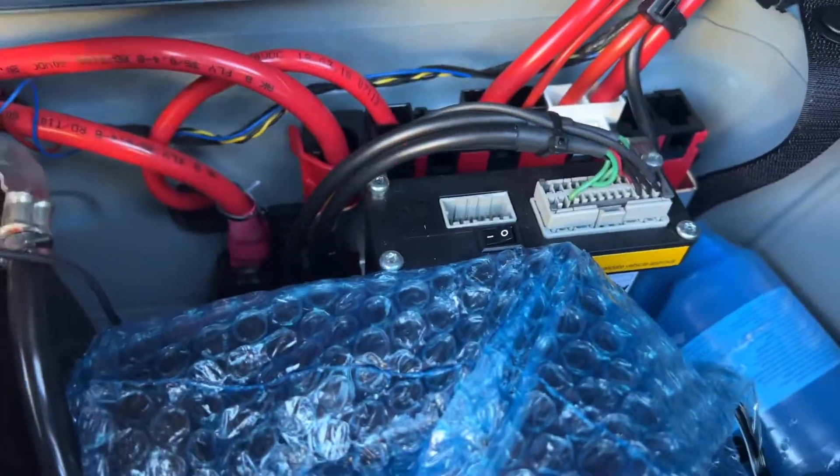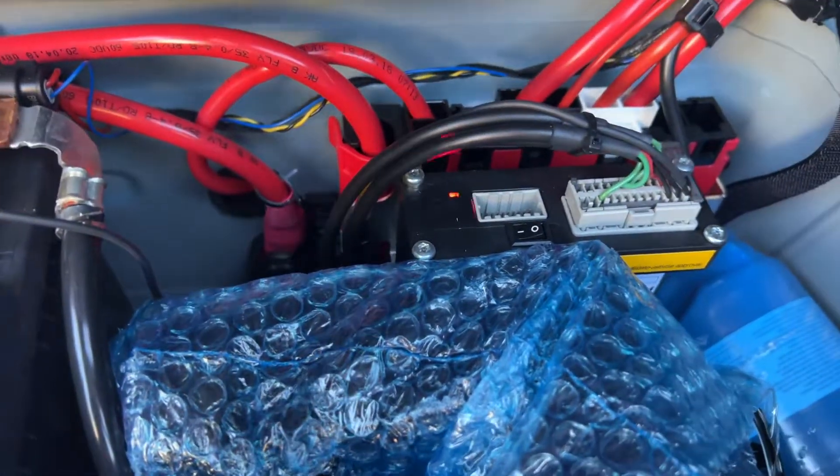So I popped it out, I saw that the fuse was blown, and I replaced it. Then we had power to the module.